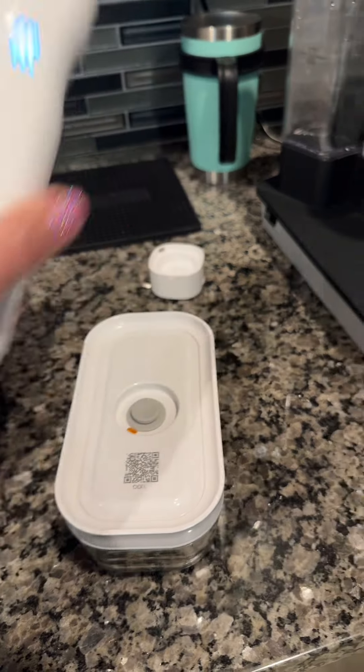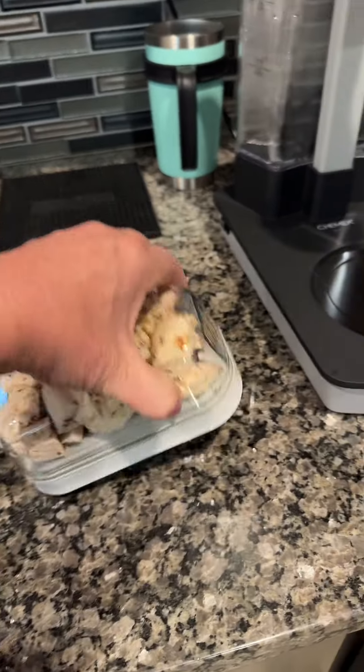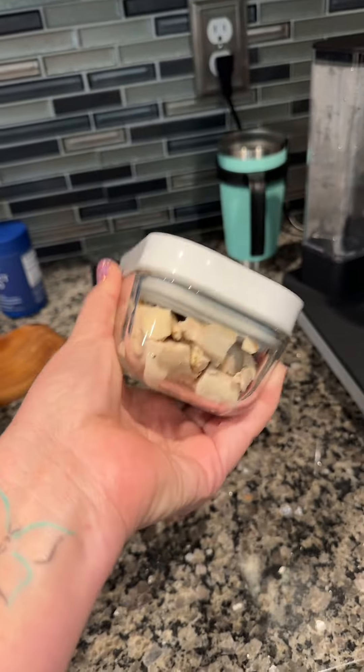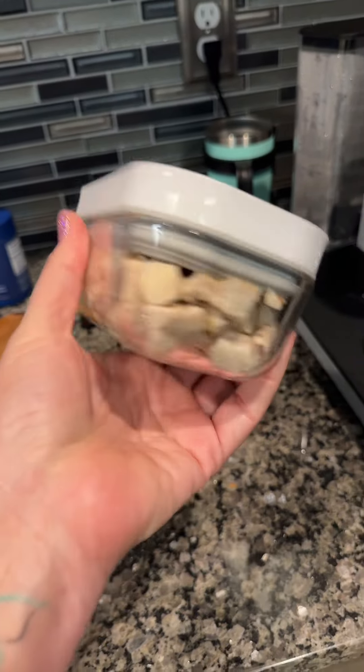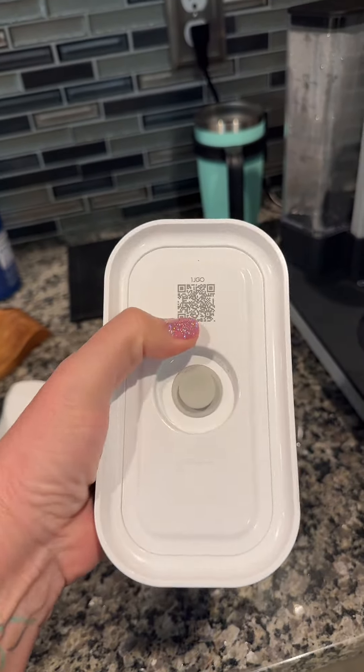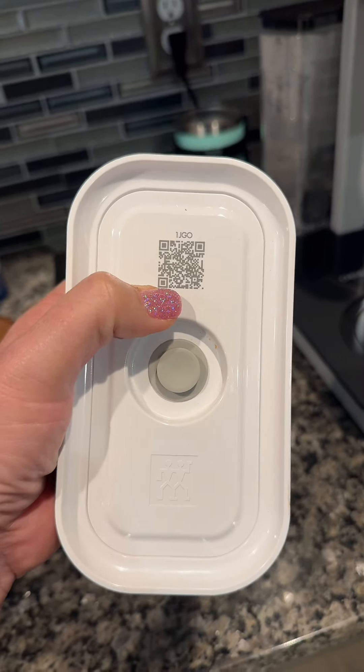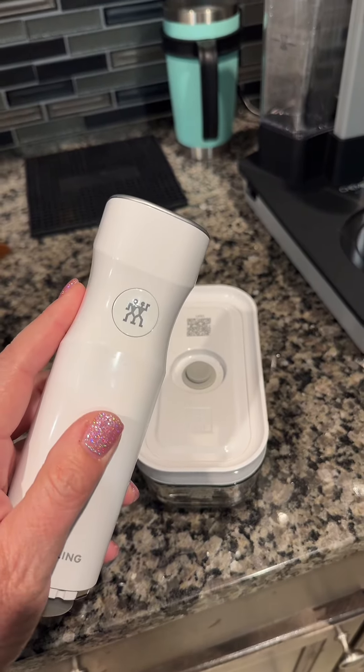It stops automatically once it's sealed. And as you can see, it is completely sealed, spill-proof, and going to help keep that food longer. There's also a little barcode — you can use that with the app and even log when you put it in so you know when it's fresh. You can get one of these systems using my link.